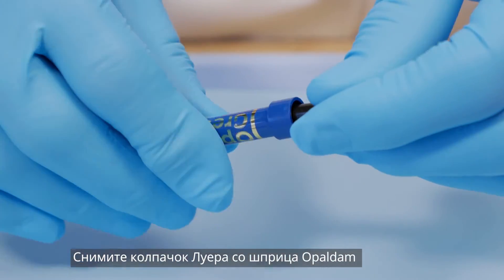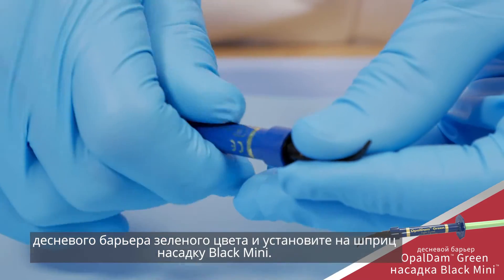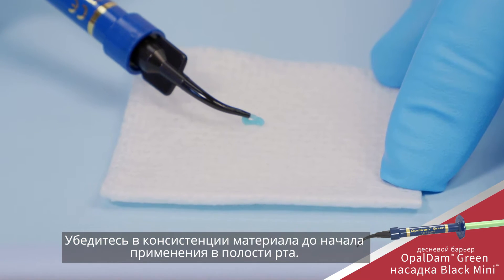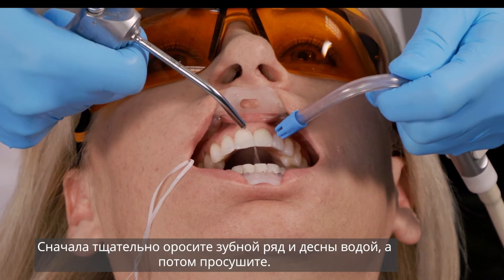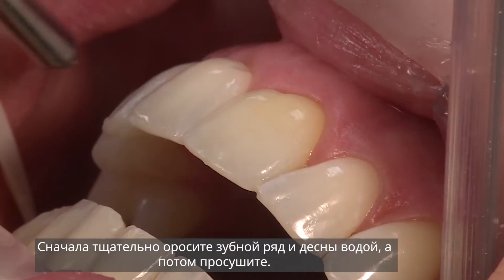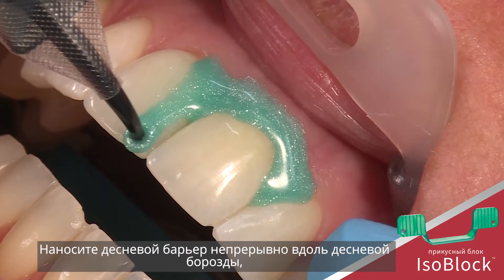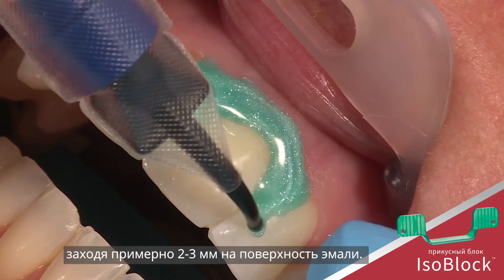Remove the LuerLock cap from the Opal Dam Green Resin Barrier Syringe and securely attach a black mini tip. Verify flow prior to placing intraorally. Rinse and air dry the teeth and gums thoroughly. Express a continuous bead of Opal Dam barrier along the gingival margin, overlapping approximately 2 to 3 millimeters onto the enamel.